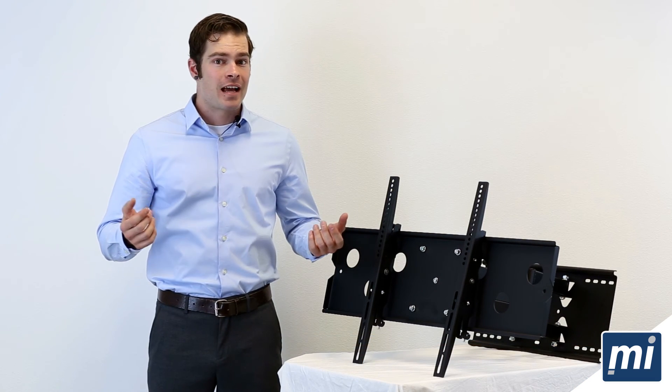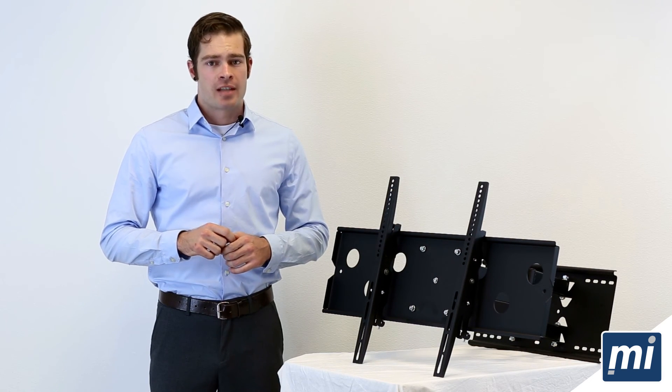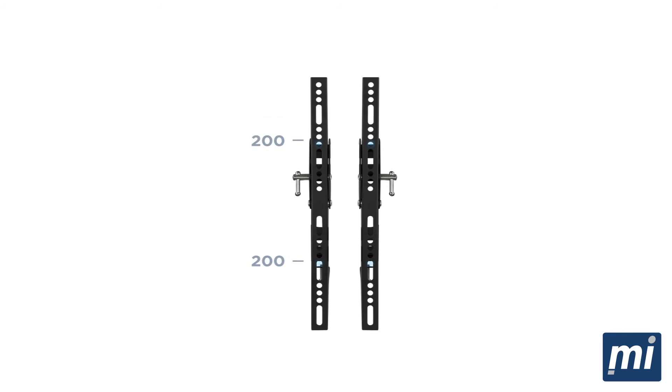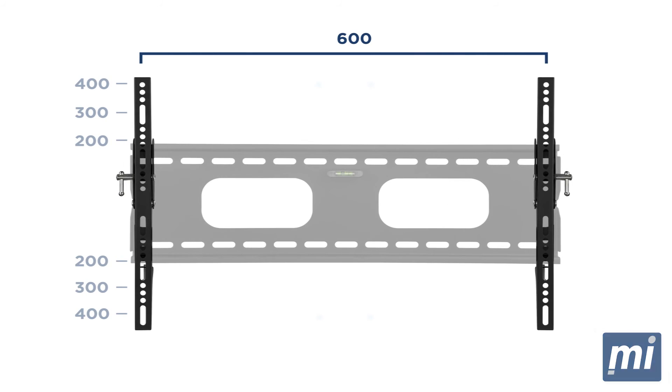But how can it handle so many different sizes? Simply put, our mounts have a unique adjustable design. As you can see, these brackets cover a range of VESA heights. The mount allows for the brackets to fit a wide range of VESA widths. Now you know how to find your TV's VESA measurements. Not exactly rocket science, is it?